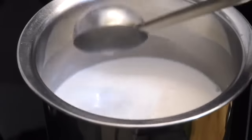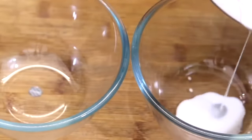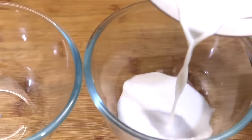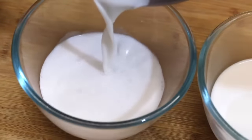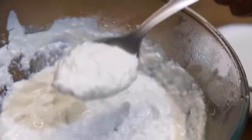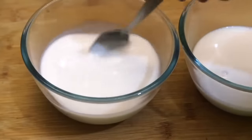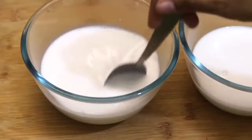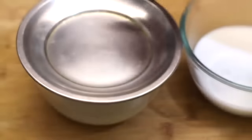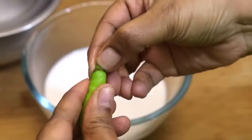Coconut milk may curdle if boiled on high flame, so stir well and heat on low flame. Once it starts to boil, turn off the flame. Now I'm showing you two methods to make coconut curd. Once the milk has cooled down completely, transfer the coconut milk into two small bowls. To set the curd, I'm using my peanut milk curd as a starter — adding one tablespoon of curd to one of the bowls. If you prefer less sourness you can reduce to half tablespoon. Give it a mix and cover.